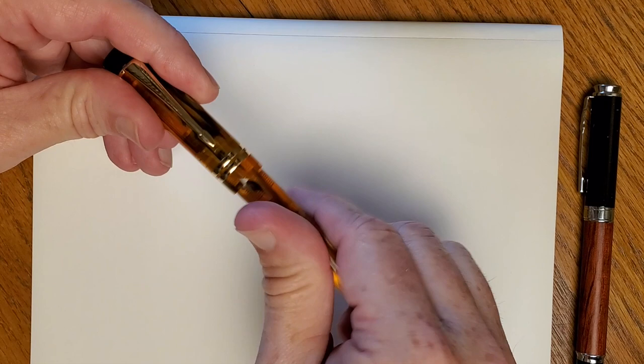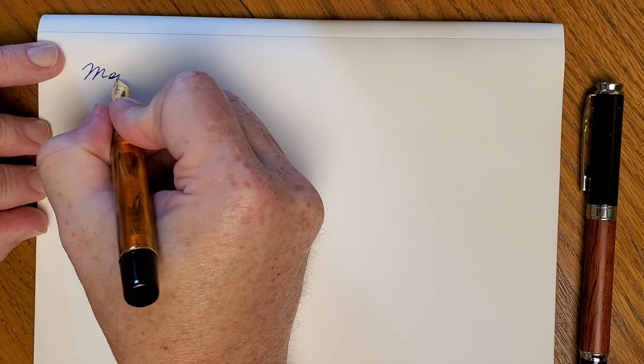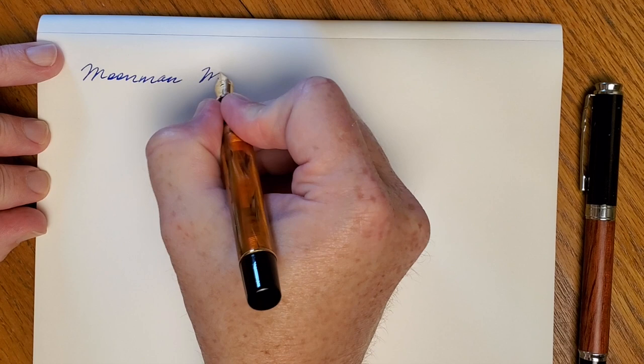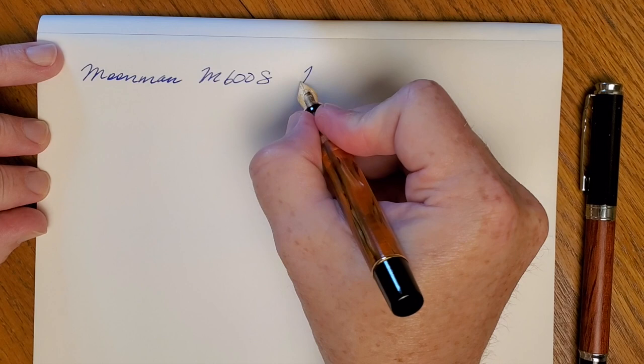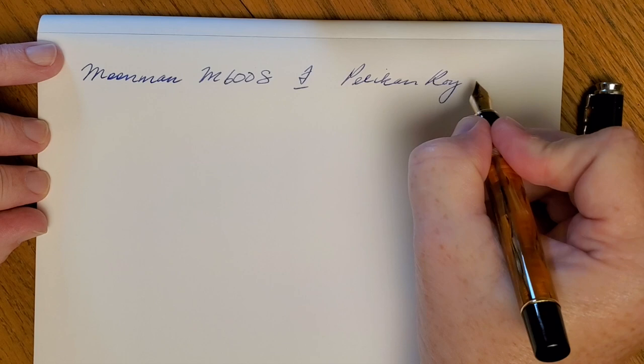Alright, let's see how this writes. I'm not going to post this. This is the Moonman M600S and it has a fine nib, and this is Pelikan Royal Blue.